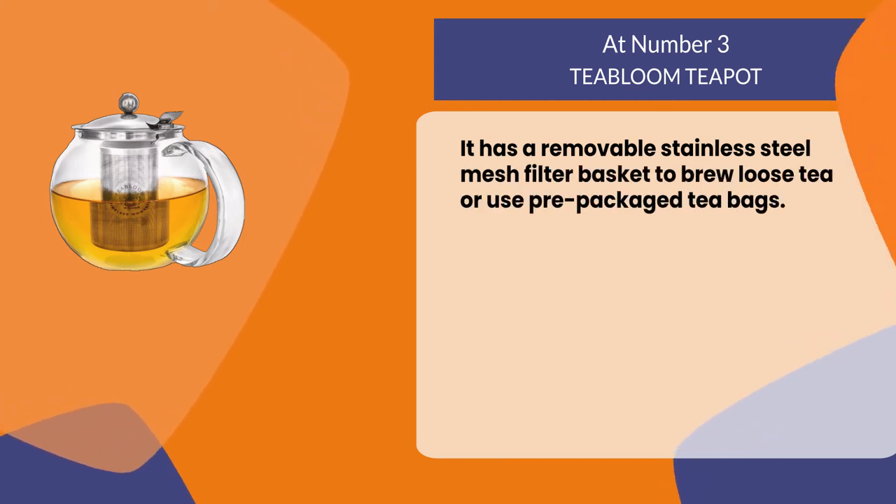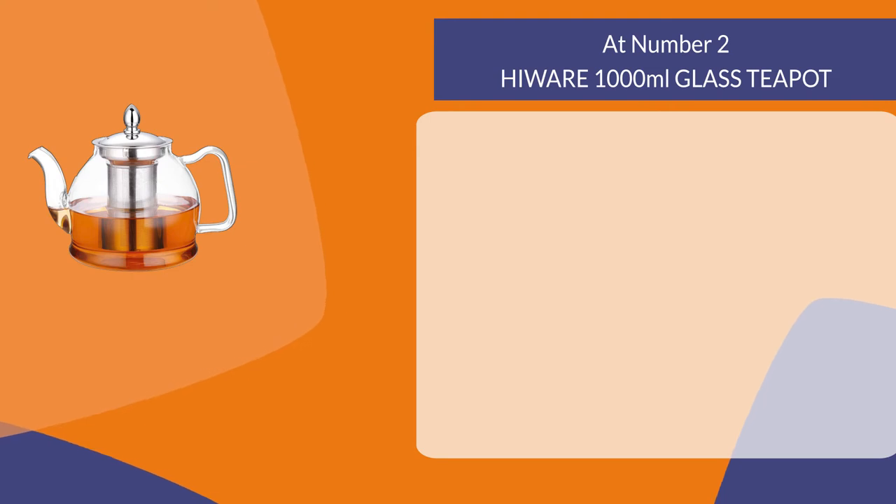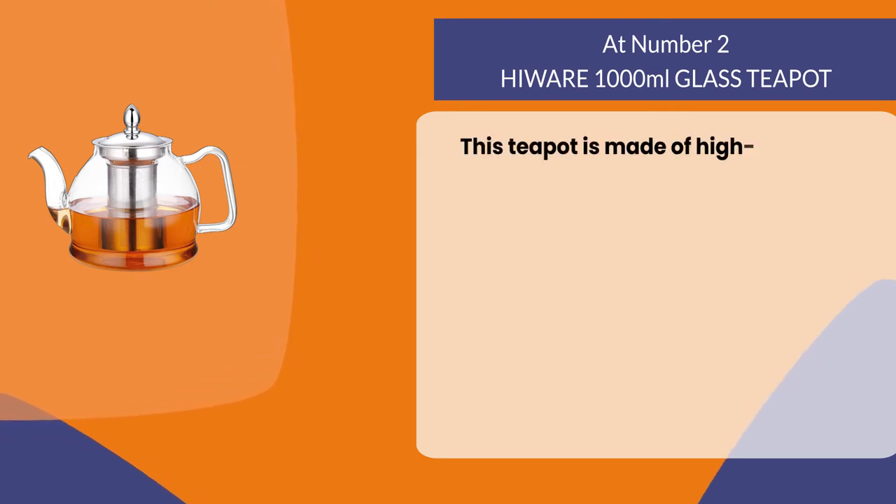It has a removable stainless steel mesh filter basket to brew loose tea or use pre-packaged tea bags. At number two: He Wear 1000 milliliter glass teapot.